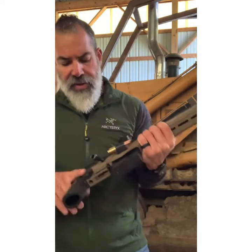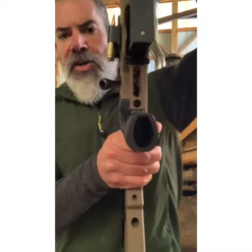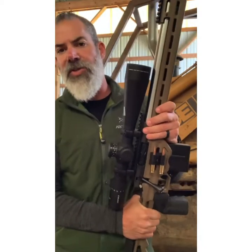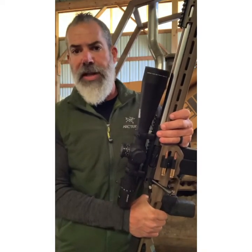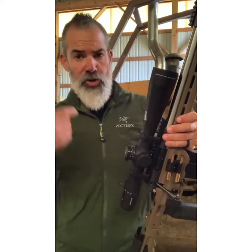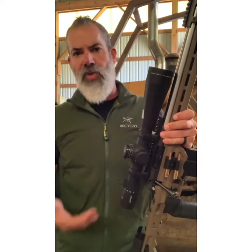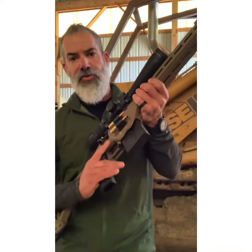The trigger is a Geissele Super 700, two-stage. One of the nice things is that you as the user can adjust it — lighter or heavier pull, and you can switch between single-stage and two-stage. I like to run it as two-stage right now, but I could switch it over later. For both builders and shooters it's a great option. Geissele makes great triggers — I've been running them for years in ARs and I've seen a lot of other triggers fail on the range, so Geissele does it right.